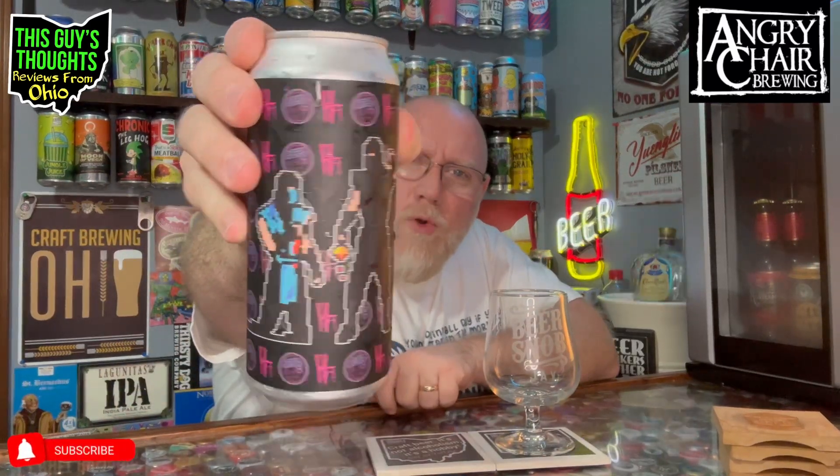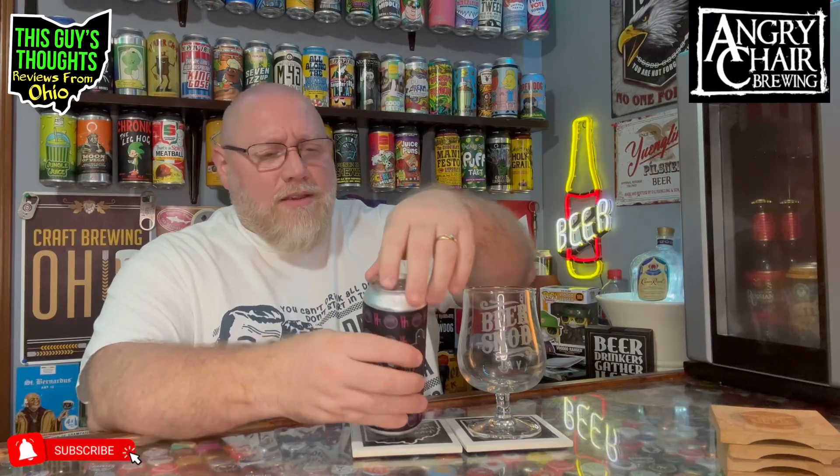Check out the artwork — it screams Mortal Kombat. Sub-Zero is probably the most popular, or arguably the most popular, character from the Mortal Kombat series. I've never had anything from Angry Chair Brewing, never even heard of them. I picked this up because I was going for a sci-fi, video game, arcade, comic type of theme around the channel in January 2024, and this fit the bill for that.